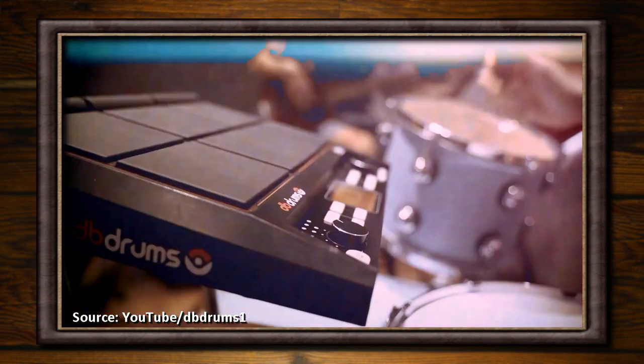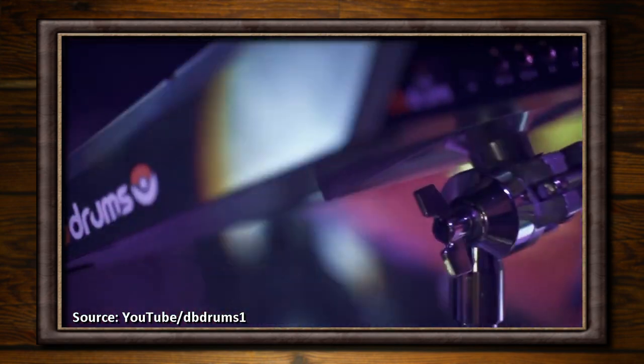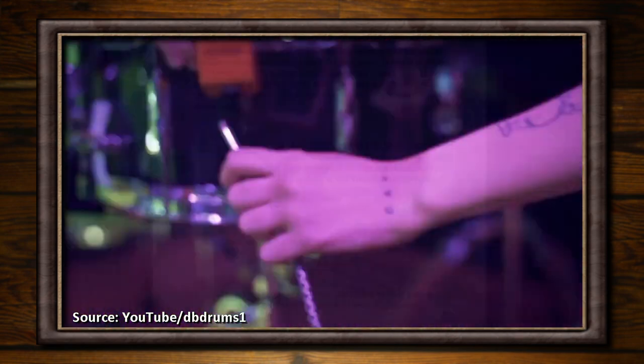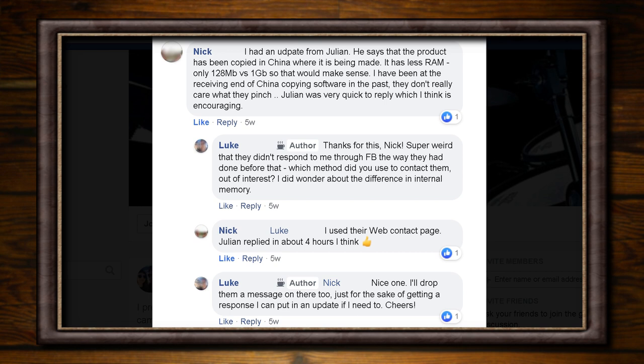The day after that video went out, a comment was left on a Facebook post for my video from somebody else who'd also supported the N-Pad on Kickstarter. Nick Keats had spoken to Julian from DB Drums and was told that the N-Pad had been copied in China where it's being made. He said that he got in contact with them by a form on the DB Drums website, so I fired off a message from there too, just to see if I got a response.